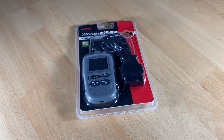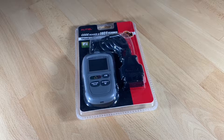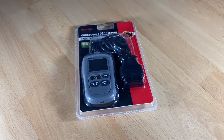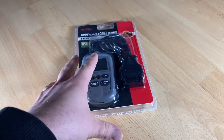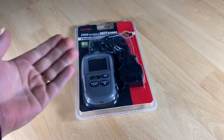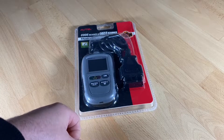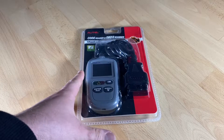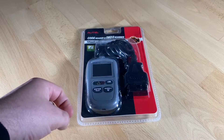Hello! Today I'm going to show you an unboxing video. Let me introduce the Autel MaxiLink ML329 code reader with one-click IM readiness key and auto VIN function. It is a car scanner and an advanced version of the AL319.